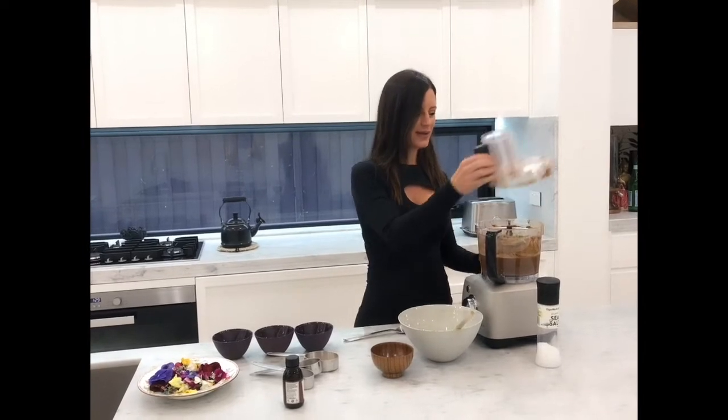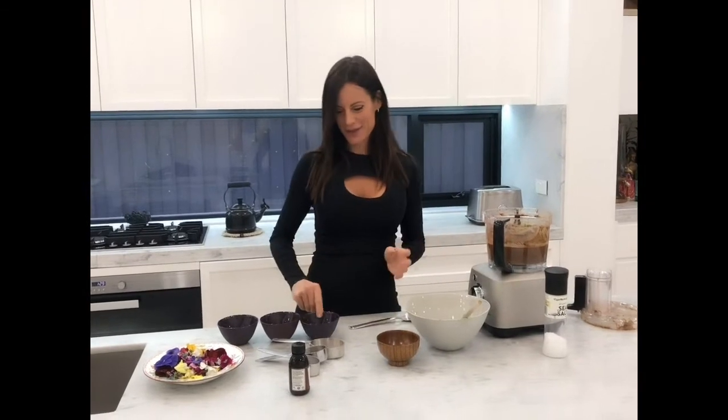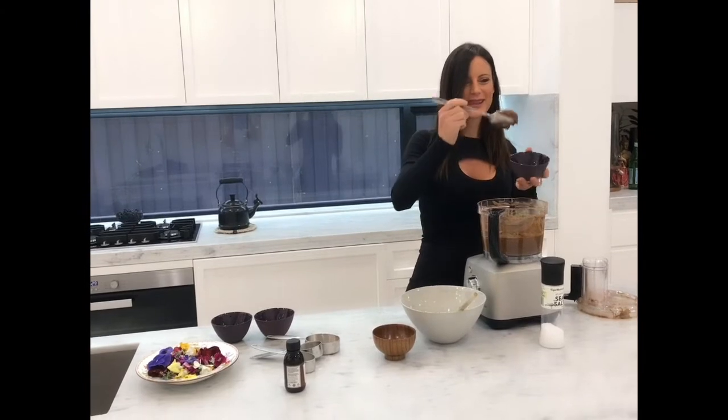I've just finished mixing it all together and it has such a really lovely chocolatey mousse colour and flavour. All it is now is simply getting your mousse — look at the consistency!